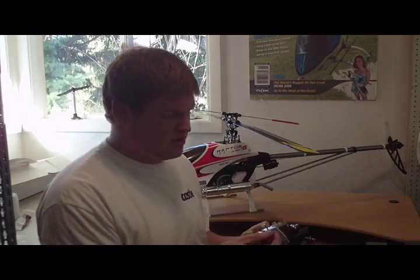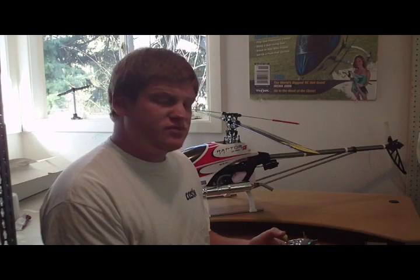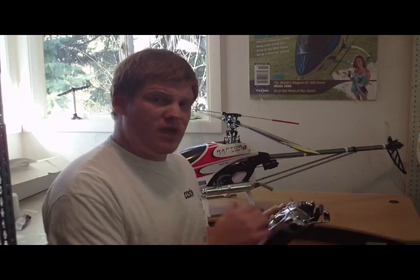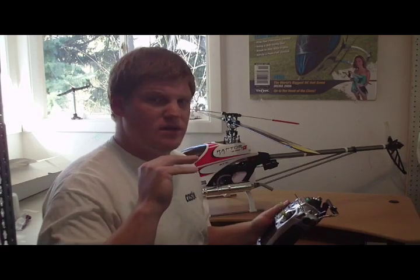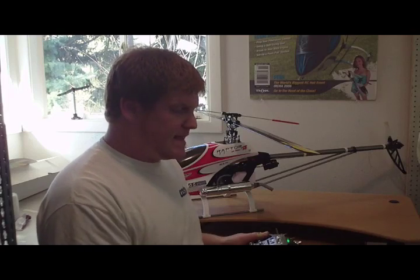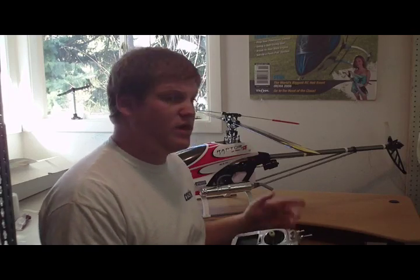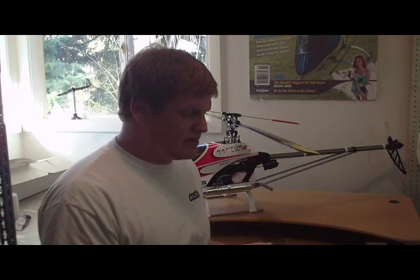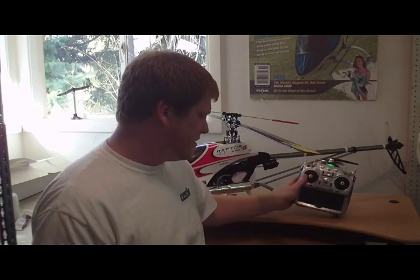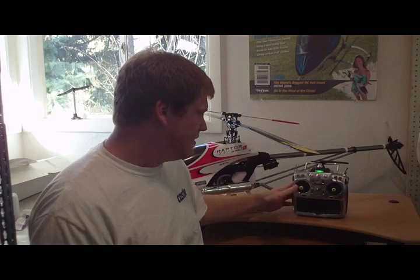Crashing with the throttle hold engaged will dramatically reduce damage if you're going to go in. You can hit the throttle hold, cut the power, and it will reduce the amount of energy that the helicopter has going into the ground. It's one of the things you can learn to do as a reaction if you're crashing. Thank you for joining us for today's topic — check out BarronsHobbies.com. Thank you.